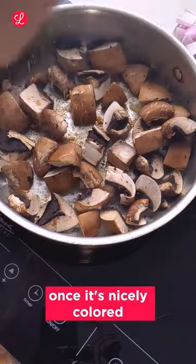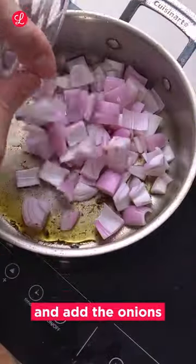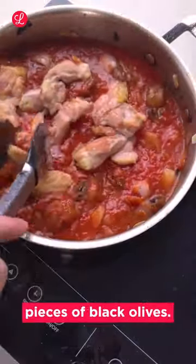Remove the chicken once it's nicely colored and add the mushrooms. Optionally deglaze with some white wine and water. Remove the mushrooms and add the onions as well as some garlic and your bundle of rosemary. Add canned tomatoes to the pan along with your chicken as well as the half pieces of black olives.